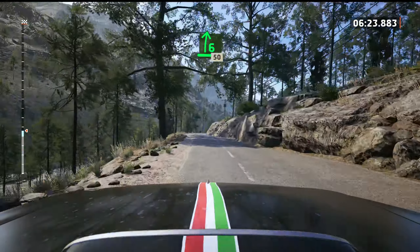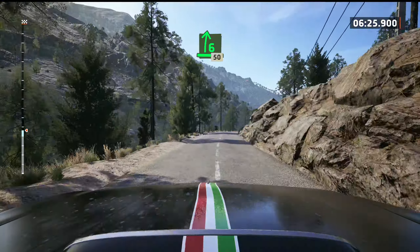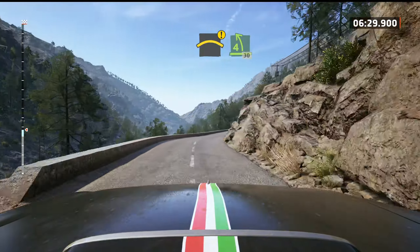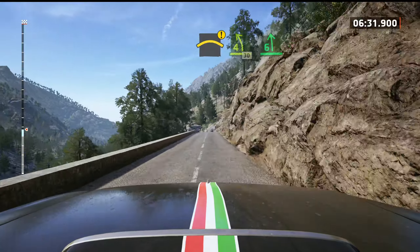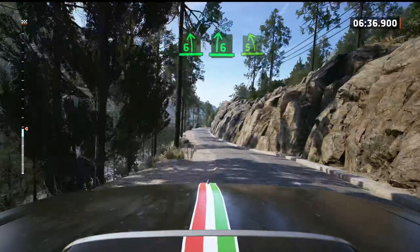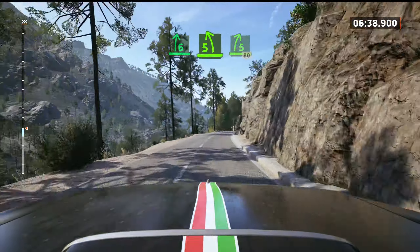6 right, long, tightens. 50. Caution, crest. 4 left short, 30. 6 left of the crest, and 6 right, long. To 5 left, tightens. To 5 right short, 80.